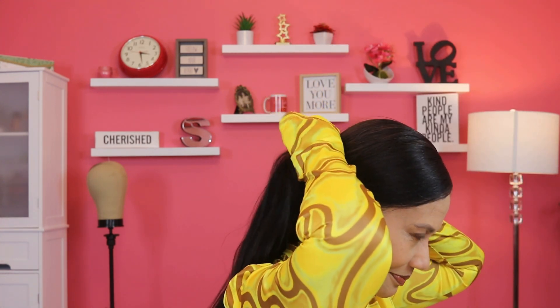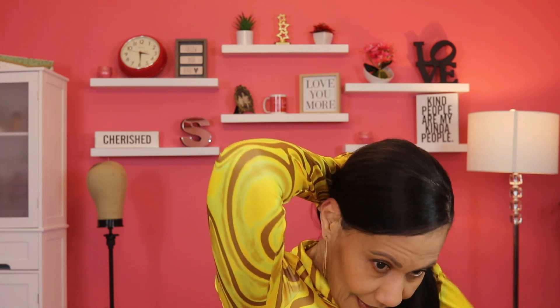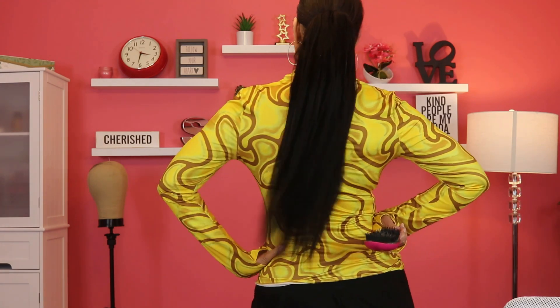Now we're moving on to the Yaki Straight. I decided to give myself sort of a side swoop and then wear this particular one down at the bottom. I'm attaching the combs as I did before, and this time I'm actually going to bring all of this hair through the drawstring so I can keep it more secure. See how beautiful that is — I really love that. I sometimes do wear my ponies down like that. This one is 20 inches but it hangs way down there, so it looks a lot longer. Beautiful ponytail.